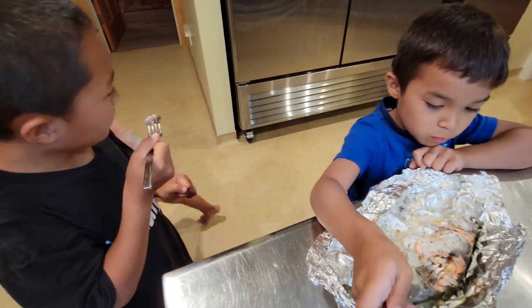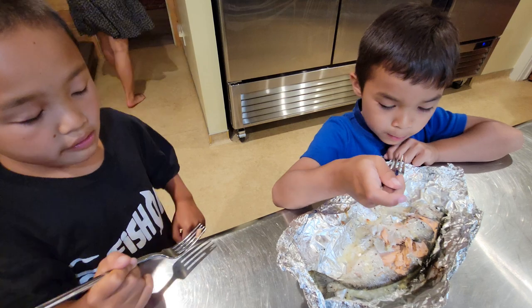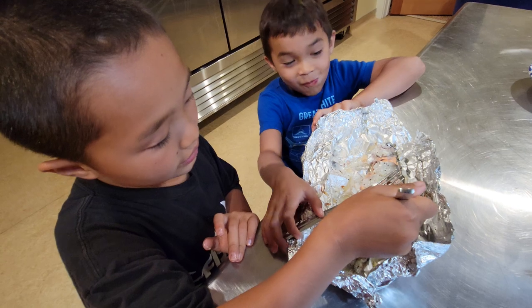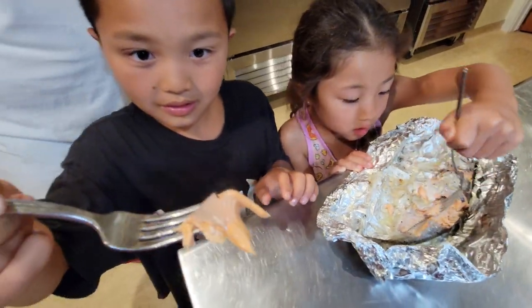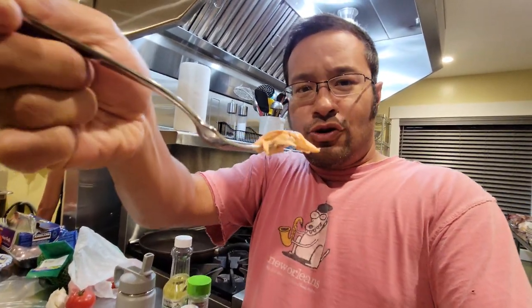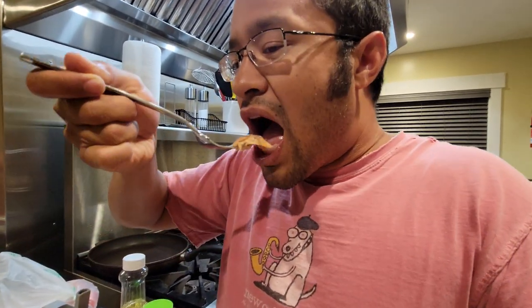Oh yeah, that looks good. It's good! Everyone says that kokanee is supposed to be one of the better tasting fish. Wow, look at this piece — let me try this. I'm going to try kokanee for the first time. Wow, look how steamy that is. That's good! That's really good.